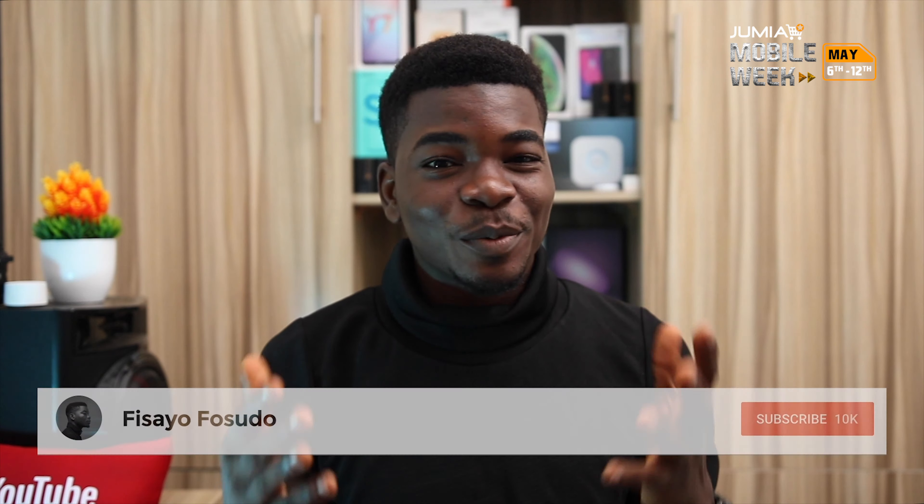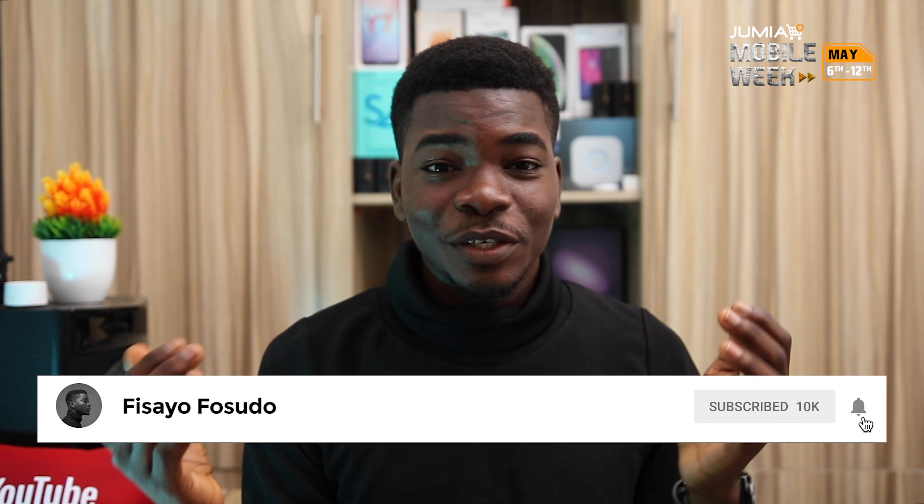Let me know in the comment section down below. Also if you have any questions, do let me know there. If you enjoyed this video, please give it a thumbs up, and don't forget to subscribe and turn on notifications so you'll be the first to see all my new videos. Thank you so much for watching and I'll see you guys in my next video.